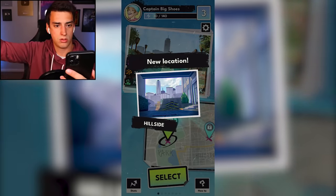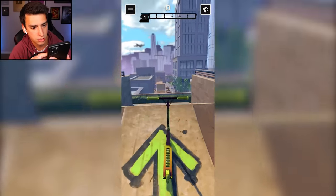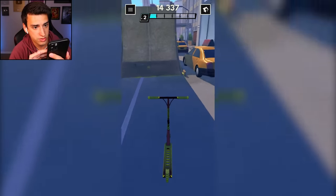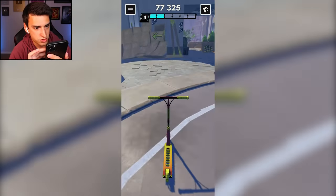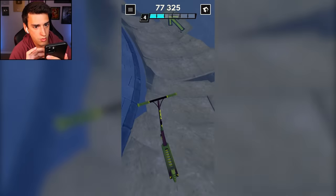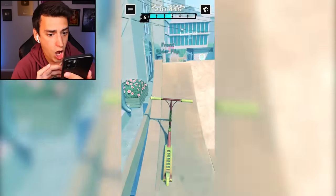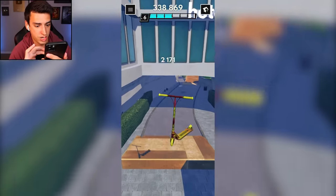I'm level three, I unlocked a new location! 'Perform tricks, maximize your score' - dude, I'm on a building, heck yeah! This is sick and I like it. There's cars! It makes sense there's cars in the city, but oh my gosh - I'm incredible, I don't know how I'm doing it but I'm incredible!